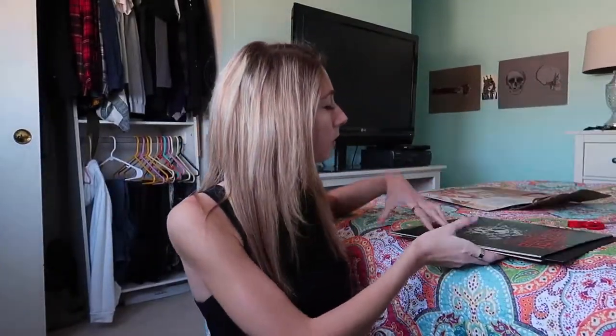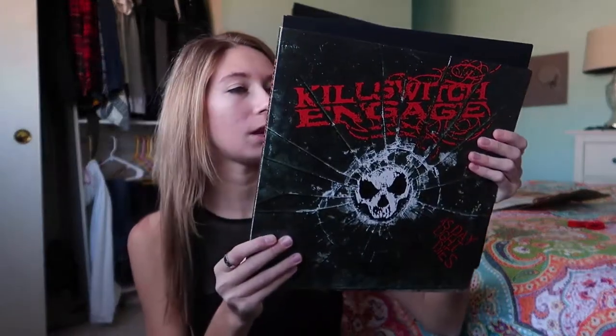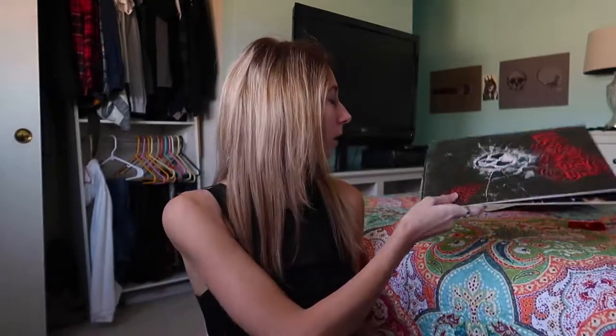So that's pretty much it. This is Daylight Dies by Killswitch Engage — dope album. Highly recommend you guys listen to it if you haven't already. Hope you guys have an awesome weekend. I'm taking a break from YouTube so I'm not gonna be posting much. If I feel like there's a need to make a video, kind of like this, that I really wanted to show you guys — and I know you guys love the record videos — I will. Hope you guys have a nice weekend. Love you. Bye.